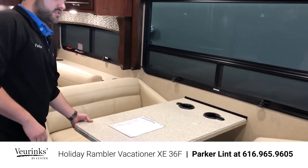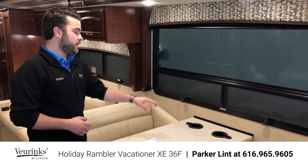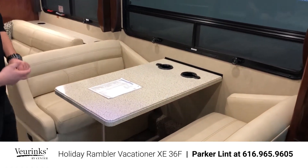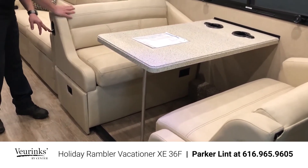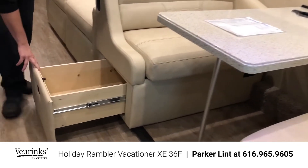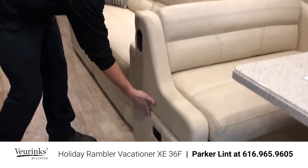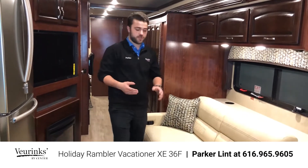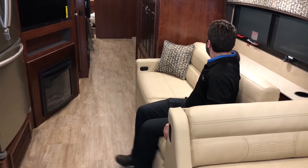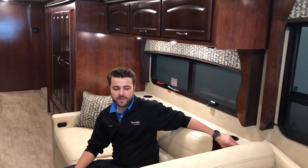Then you're going to have your dinette setup, which is again a solid surface counter — durable and going to hold up over time. It has cup holders if people are sitting there. This does make down into a bed: the table just slides off, and you have two levers on each side that you release, and the cushions slide right down. More storage — pull-out drawers on both sides of the dinette. Everything is easy viewing of the TV because of it being a midship entertainment center. Coming back here, you have your sofa with kick-out recliners on both sides, a nice ledge, and cup holders. Even this ledge is solid surface — they're not cutting corners.